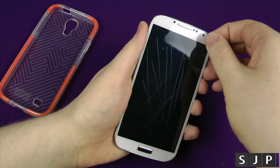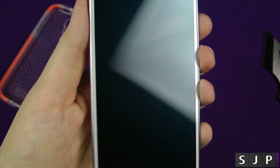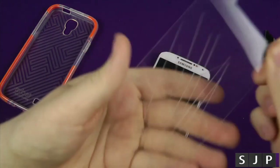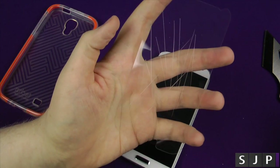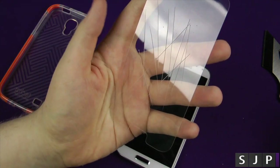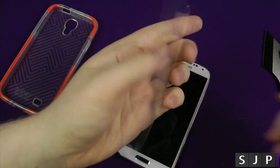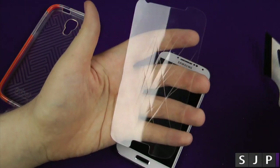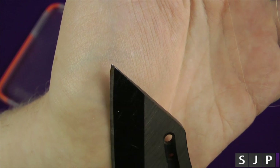All right, here we go — just going to pull it off. And as you can see, underneath the actual screen protector it's completely fine. Even though the screen protector itself has taken all those scratches, it's perfectly fine underneath it. You can kind of feel it's just about to try and come through in one spot, but I did press pretty hard, and as you can probably tell, that's a pretty sharp knife.